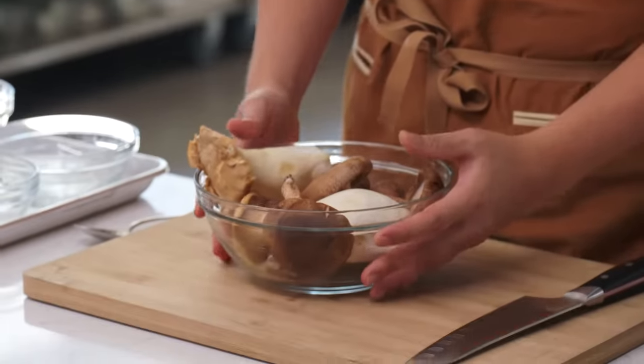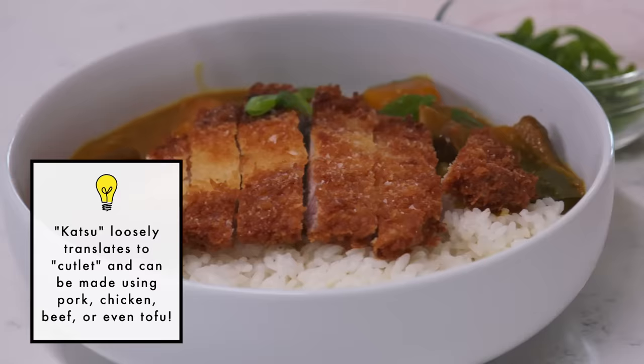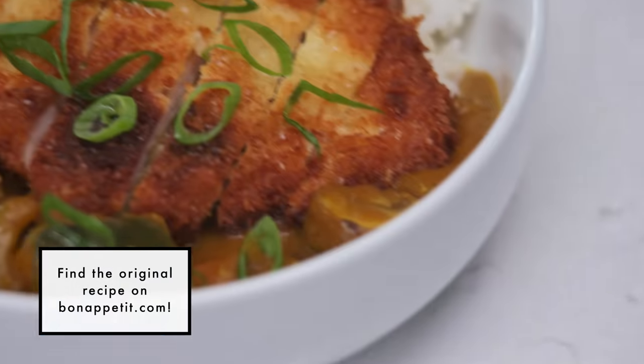Today I'm going to be making a Japanese curry with winter squash and mushrooms. I'm also going to make a katsu cutlet because it is one of the very best ways to eat this curry. If it's a special occasion and you want to treat yourself, add the katsu. Japanese curry is something I used to eat once a week growing up — we used to eat a boxed version, and today I'm going to make a version from scratch.